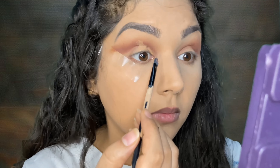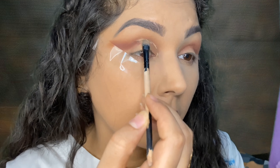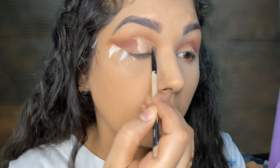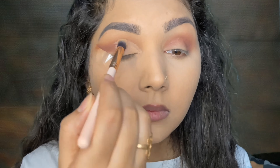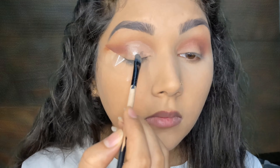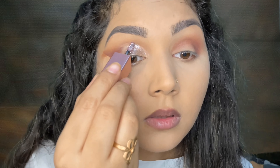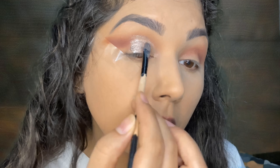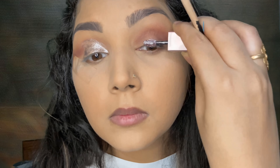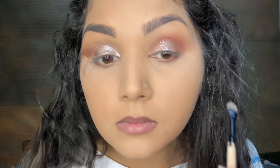Now I will do a cut crease with the help of concealer. I am applying the concealer on the half part of the eye lid and setting it down with a skin-color powder. Then I am applying liquid eyeshadow on top of it. On the Indian side, I am applying it just in the center of the eye to give it a pop-up look.